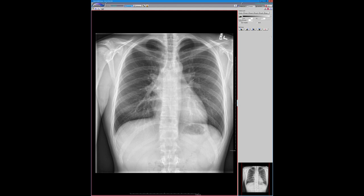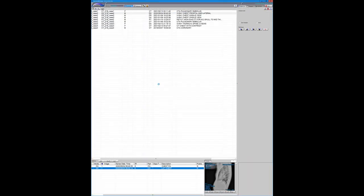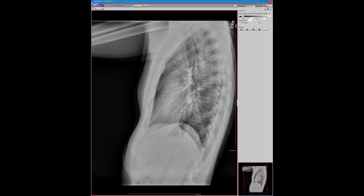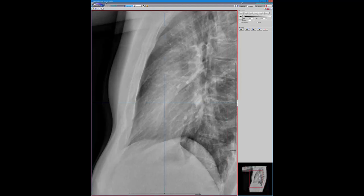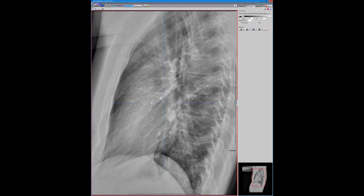Azygoesophageal recess — yeah, exactly. There's an interface there. The weird thing is I don't see it on the lateral. Maybe you guys can point it out to me. I literally can't find it on the lateral. This patient was sent home and came back about four months later with worsening cough.